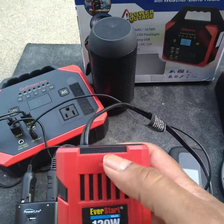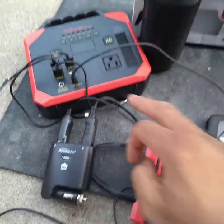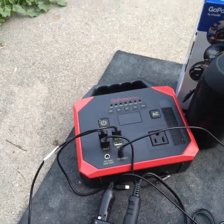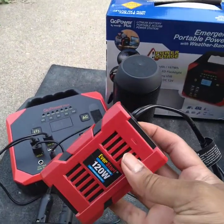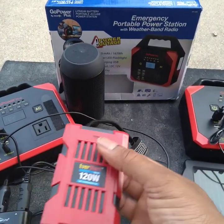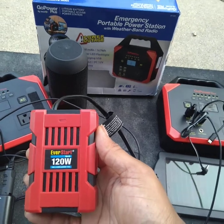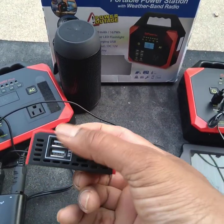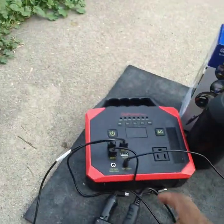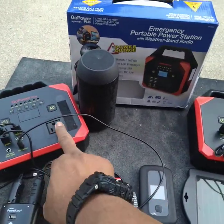You can see the red indicator light is on, so that means this is working. Since this outlet doesn't work, I'm able to get a different outlet and use this. This EverStart I got from Walmart — I think it's regular price at $15, or you can get it on Amazon. This is another method of doing it just in case you have the same problem with your GoPower Plus where the outlet is not working.